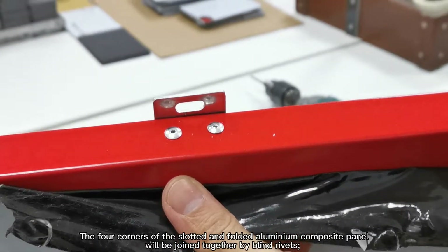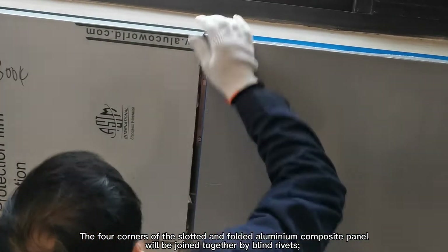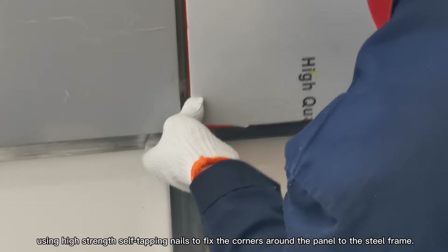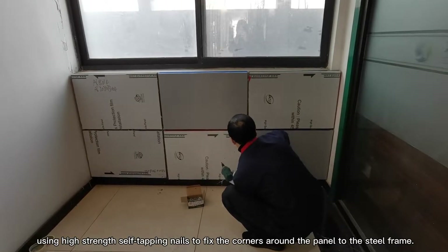The four corners of the slotted and folded aluminum composite panels will be joined together by blind rivets. The panel will be installed from top to bottom, using high-strength self-tapping nails to fix the corners around the panel to the steel frame.